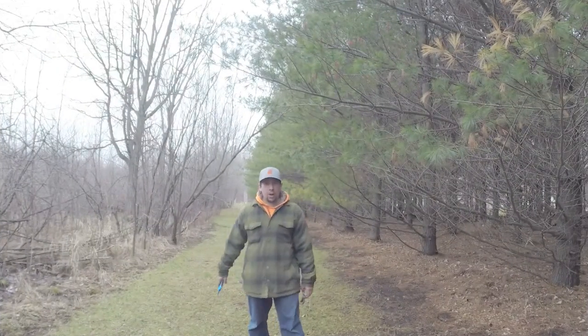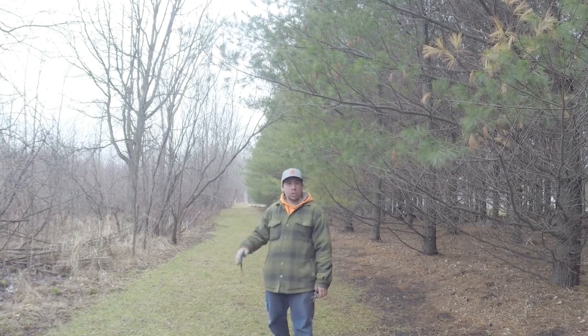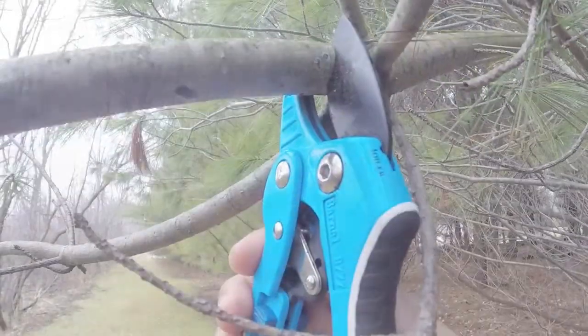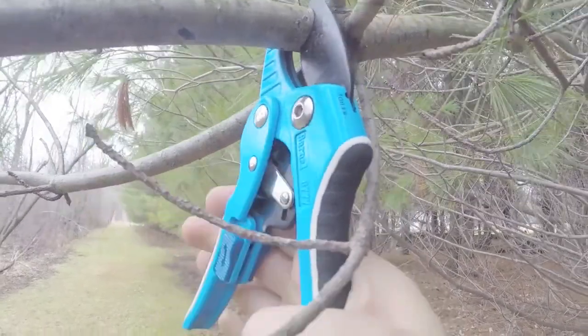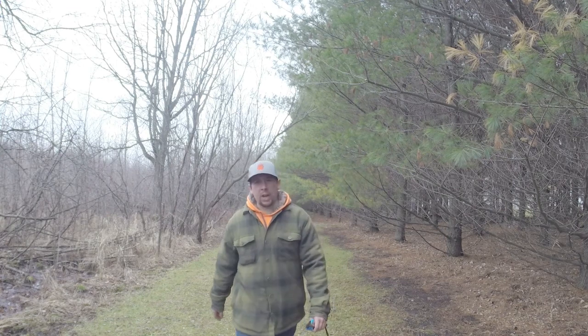The first thing we're going to grab for our holiday basket is some pine branches. We got this one overhanging the walkway going towards the orchard, so this will be a perfect one to grab. I'm going to snip some of this — if the branch is kind of thick, you can get some ratcheting pruners like the ones I have in my hands here. Alright, we got our pine branches.